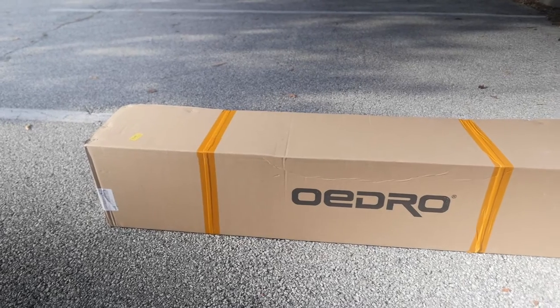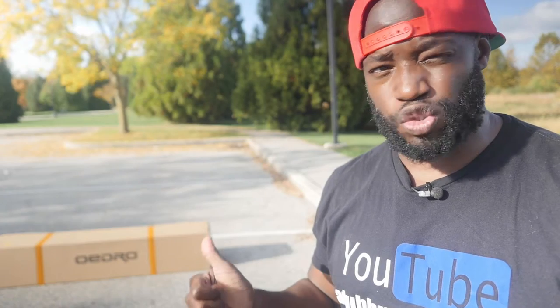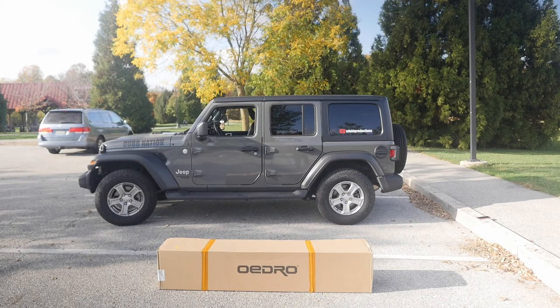What's up guys? It's your boy Alan Wade. Thank you so much for joining me. Today we're going to be opening up this box right here and seeing what's inside. These are some step rails for our 2020 Jeep JL Wrangler.